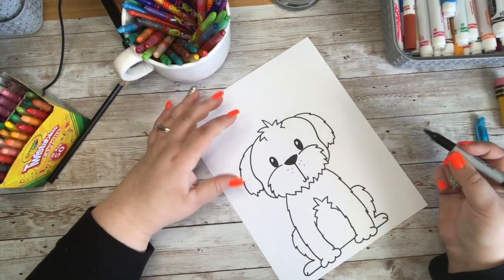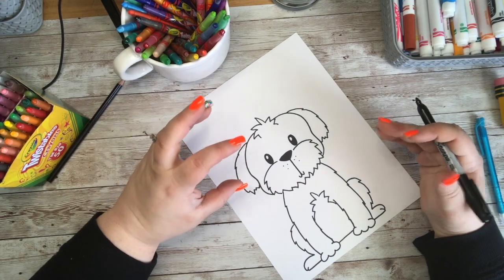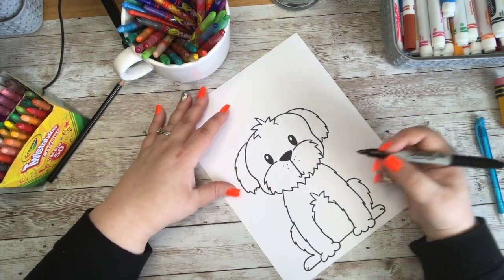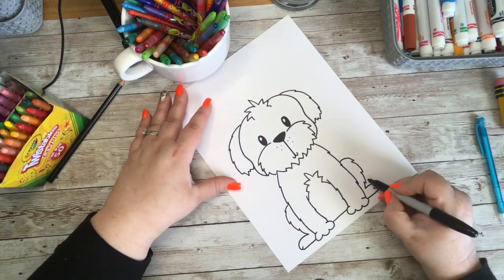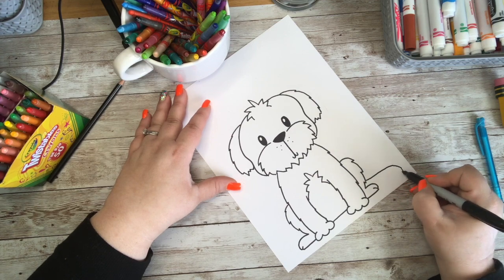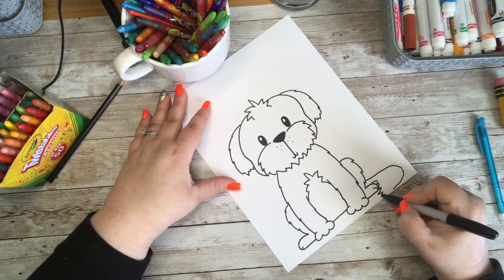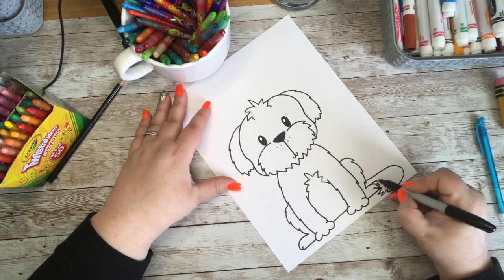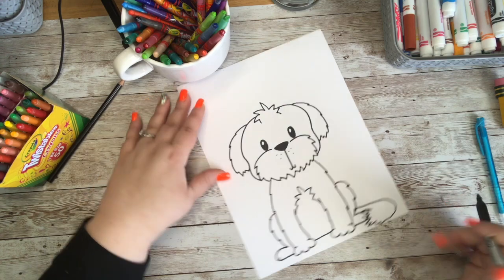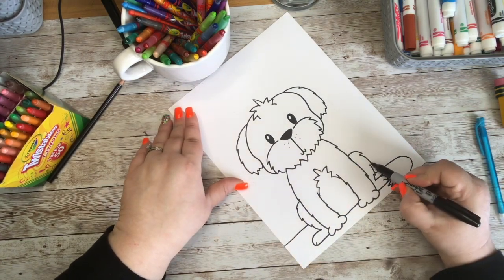He does need a tail. I want to try to make that slightly curled tail look — maybe sitting on the ground since he's relaxed. So we can add a little tail coming out over here, curl it around, and add all that fluffy fur at the end of his tail. Then you can add a horizon line so your doggy isn't floating in the air.